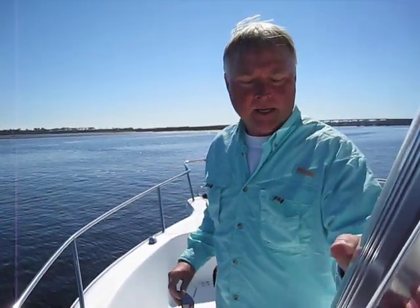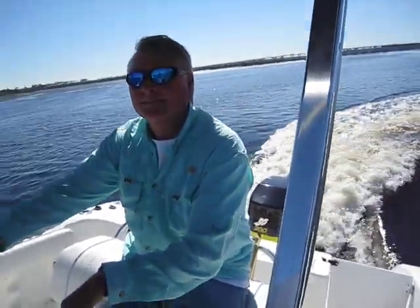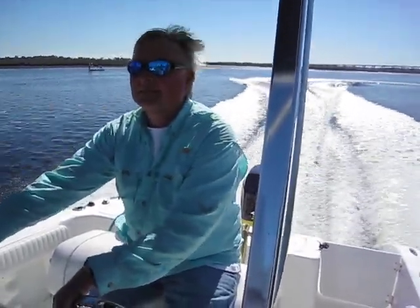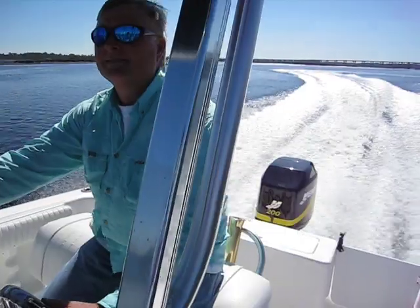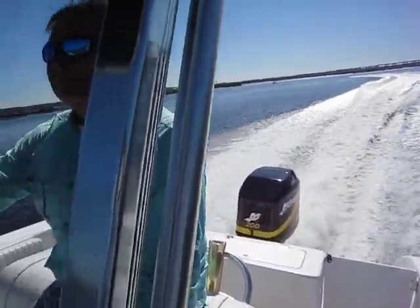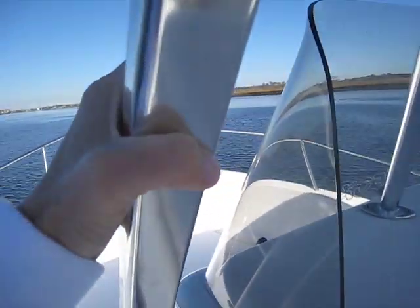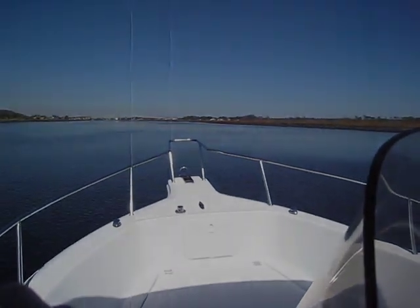Thanks for being with us out on the water today. Steve Tillman — during normal business hours, call me at 1-866-935-0272. Thanks for calling. We're getting ready to wind this little baby up and show you folks what she'll do.